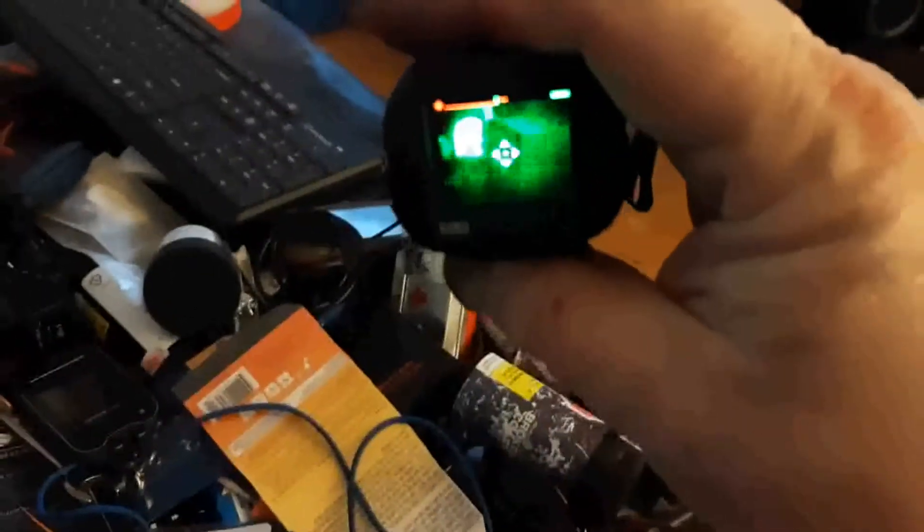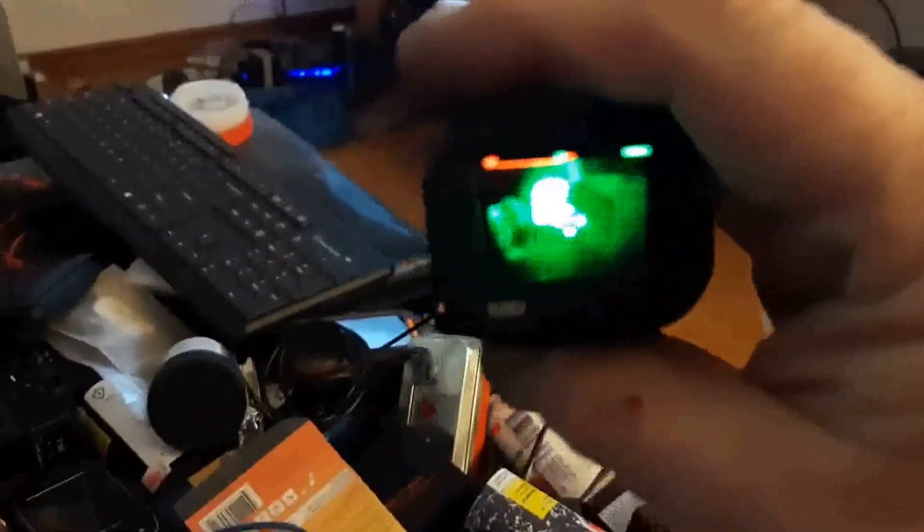Sorry for the bad lighting, but here — let's turn it on upside down. Not that it makes much of a difference, but this is the green tone that it has. Sorry it's not in focus, but that's the computer system over there, and you can reverse the heat modes.